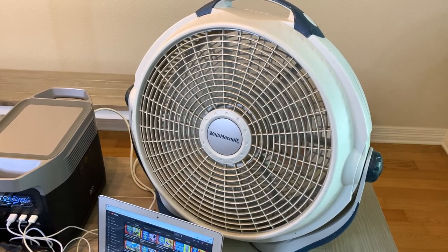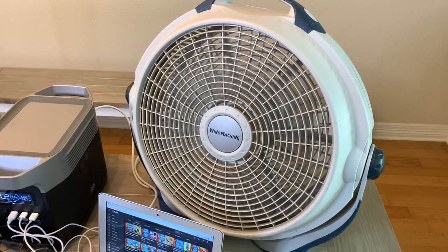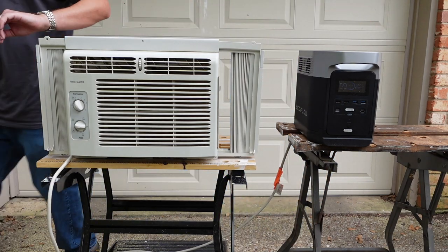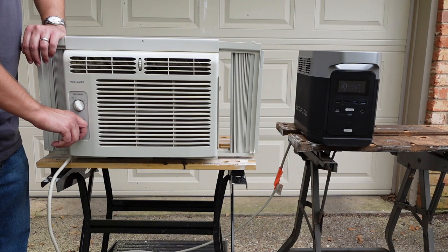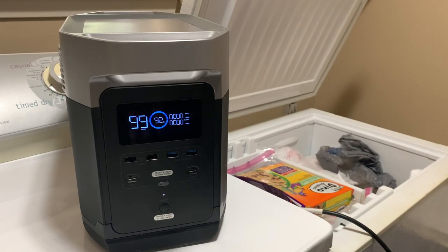You can also use it to help keep comfortable during power outages. It had no problem running a large fan on high, and it could have run it for around 11 hours if that was the only thing being powered. The Delta was also able to power a small 5000 BTU window AC unit. While it can run the fan on the window AC much longer, you'll get around three hours of power running the AC on high cool.